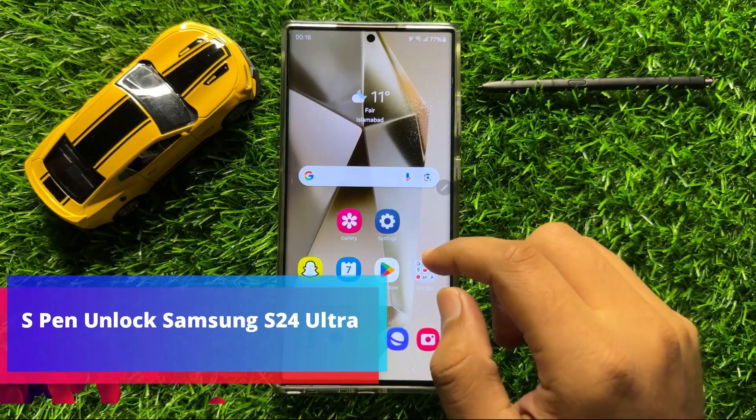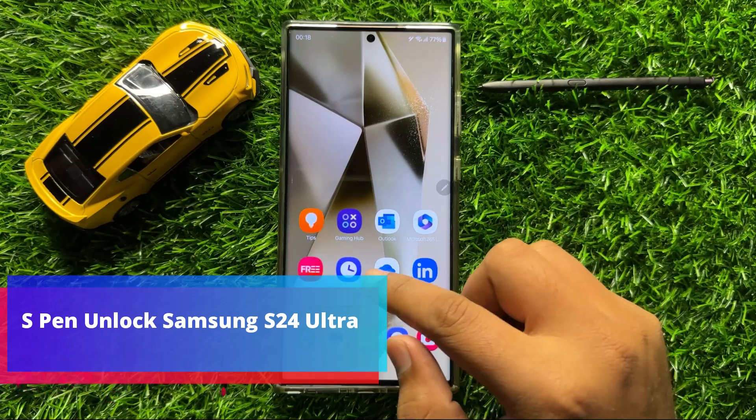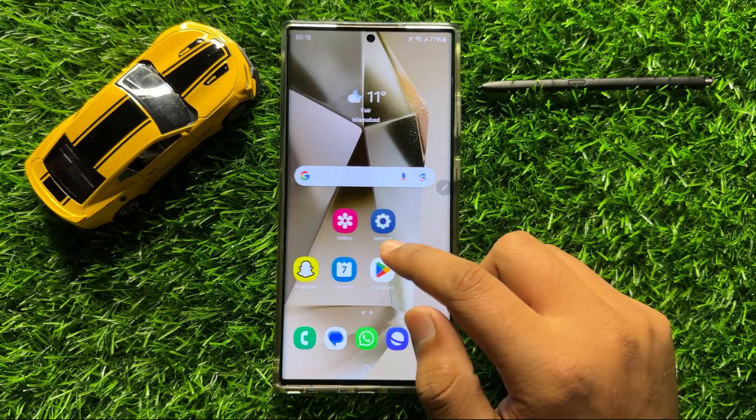Hello everyone. In this video I will show you how to enable or disable S Pen Unlock on Samsung Galaxy S24 Ultra.